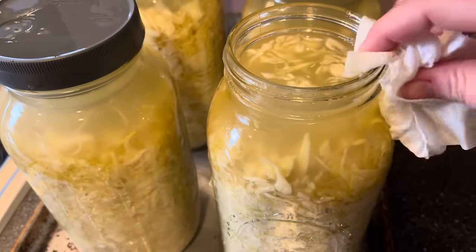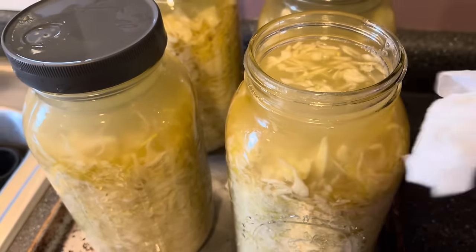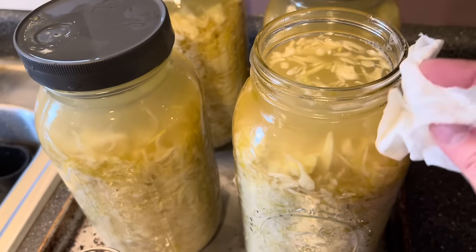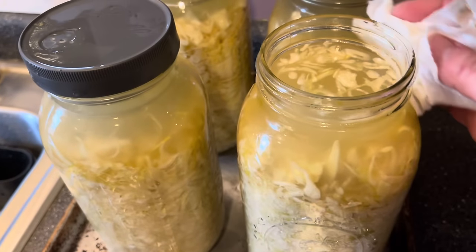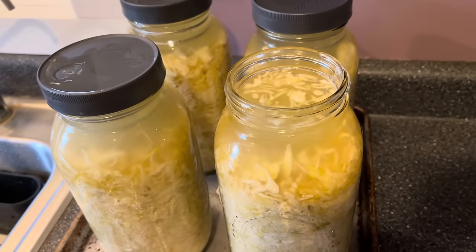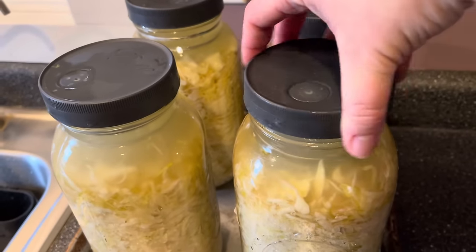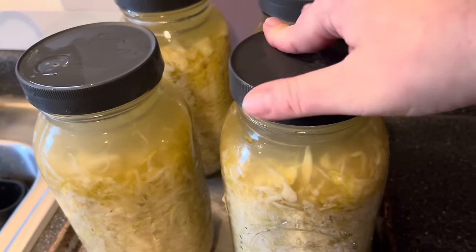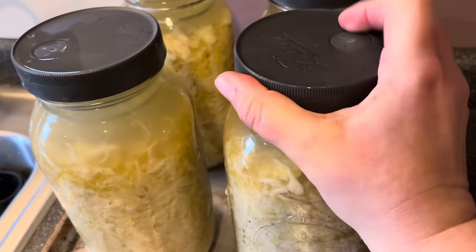I also wipe the jar top. This one fermented a little violently and really bubbled over, leaving residue around the jar — which is fine, I just clean it up. This one also had a lot of floating cabbage pieces; sometimes you get a batch like that and there's not too much you can do. I'm just going to keep an eye on it. I rinse off the spring, replace it, and set the jar back up to continue fermenting.